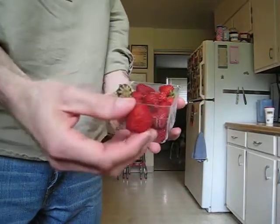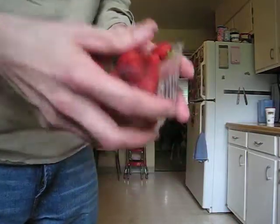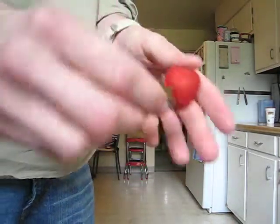So alright, you went to the market, you got your kick ass strawberries, delicious strawberries. But they're not very big, are they? No they're not.